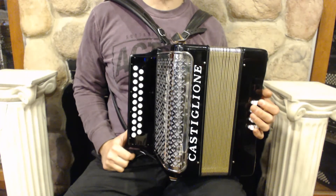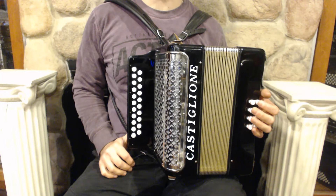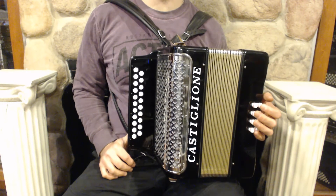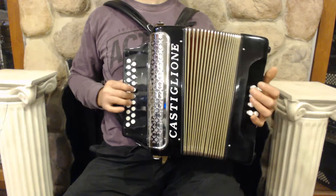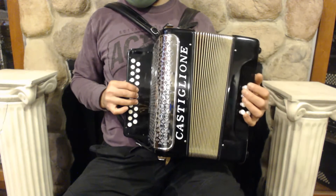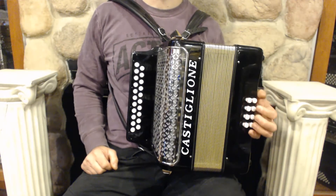Hello everybody, today I'm pleased to present you this beautiful stochastic glue in a diatonic button accordion in the key of A and D. On the treble side we have 21 buttons and 2 sets of reeds. On the bass side we have 8 buttons and 3 sets of reeds.